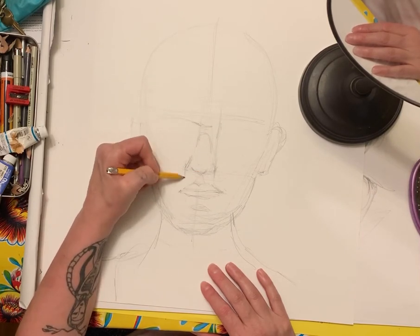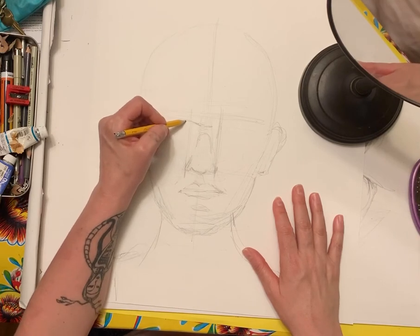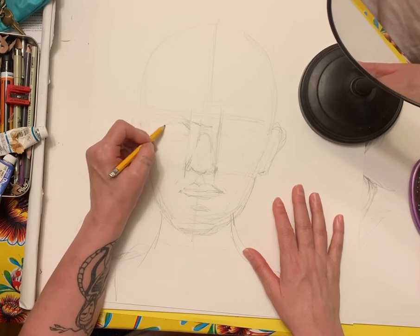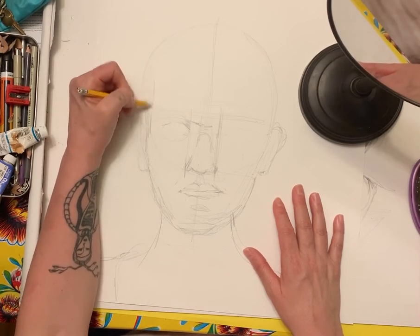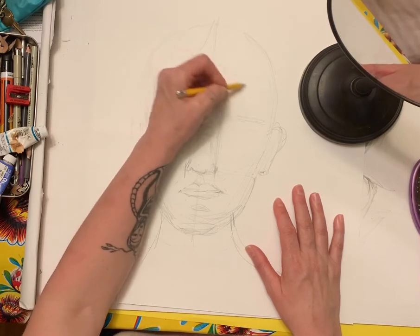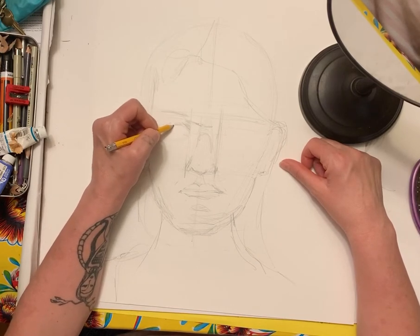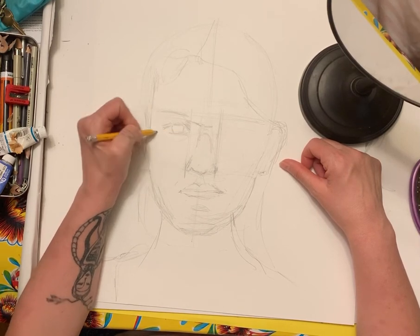One of the key universal rules of the portrait is that where the nostrils end is where the eye begins. When I look at where my eye begins, it's pretty much right there. I always make my faces really big — it's funny because we make our faces the way we emotionally feel about ourselves. I emotionally feel like I have a giant face, so I end up making it huge. There is the eye, the eyelid, and the pupil.